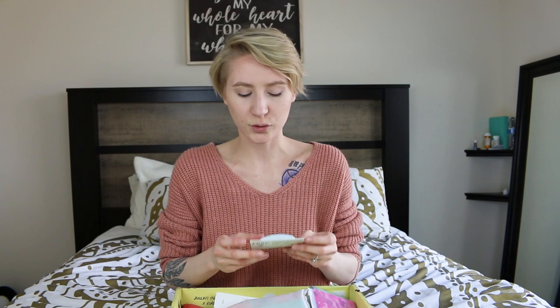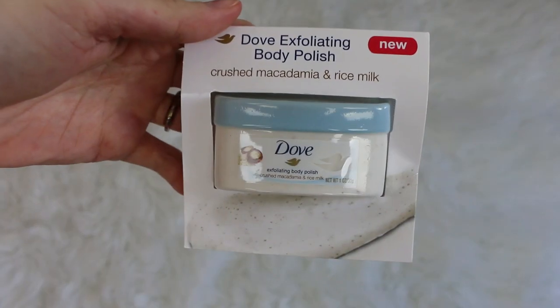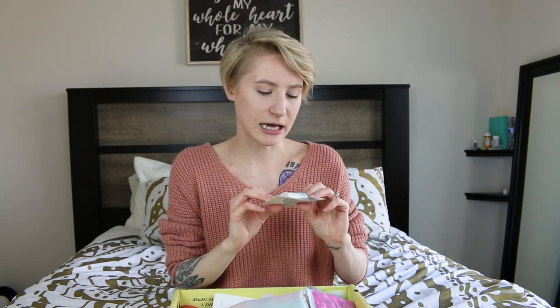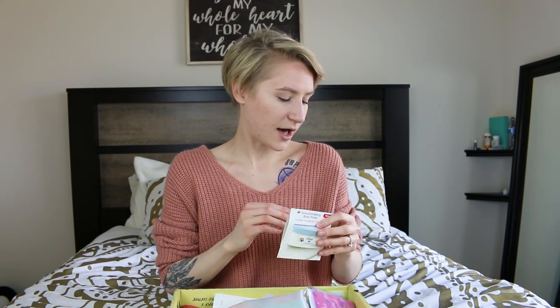The one product that isn't cruelty-free is Dove. Dove is not cruelty-free, but I do like their products, especially their deodorants — their deodorants keep me fresh. But this is the Dove Exfoliating Body Polish, and it's Crushed Macadamia and Rice Melt. This will be good when I move back to Florida and get spray tans, because your girl does not tan out in the sun — melanoma, no thank you. This will also be good if you just want to pamper yourself, especially in the winter months when your skin is really dry and dead. Nobody wants flaky skin.